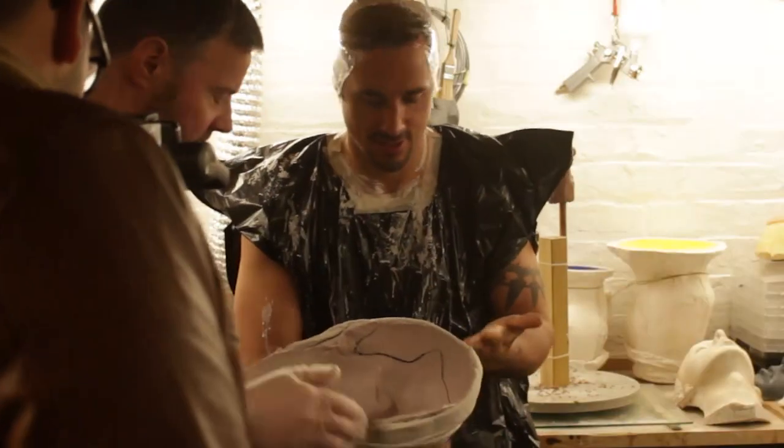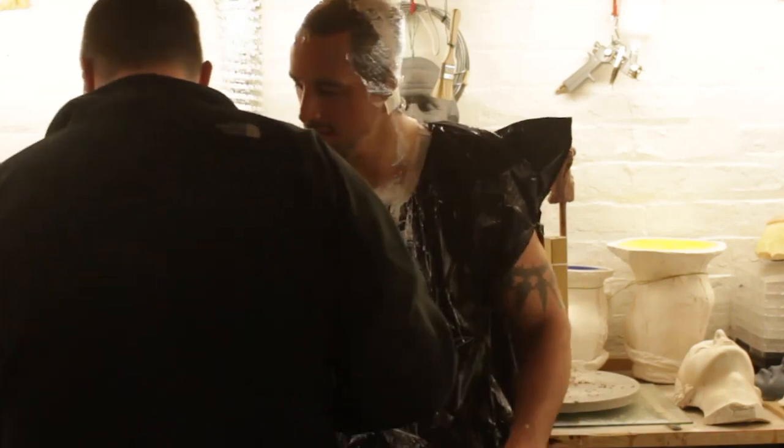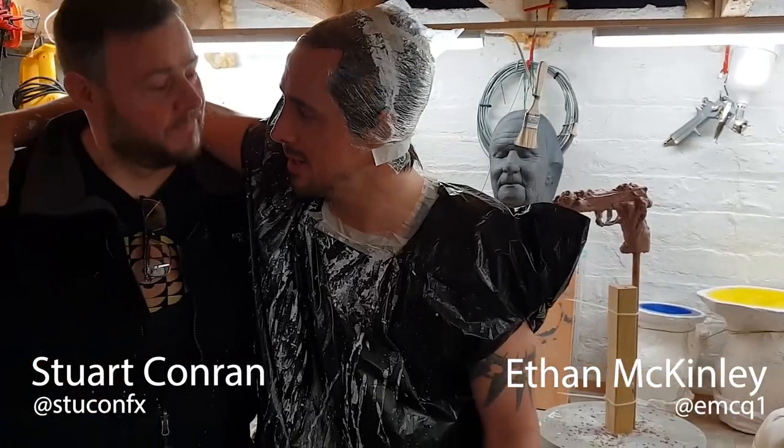Awesome, Stuart, thank you. Brilliant, thank you. I've had a wonderful day. Thank you Stuart, it's been a pleasure. Thanks Ethan. Stuart Conrad — MakeupFX genius. And Ethan McKinley — hack, ham actor.